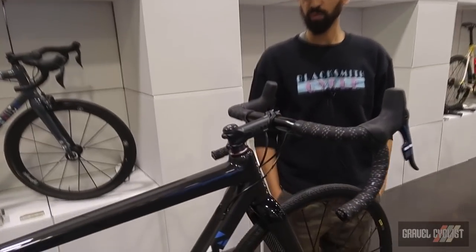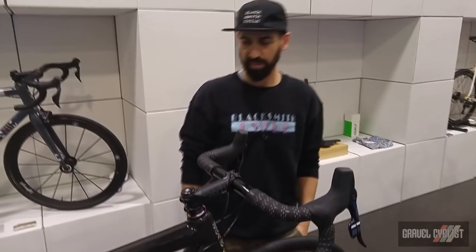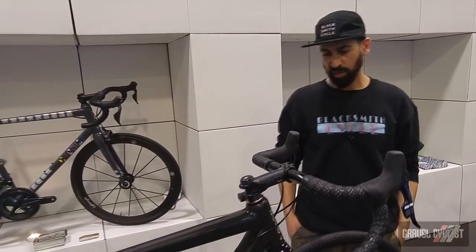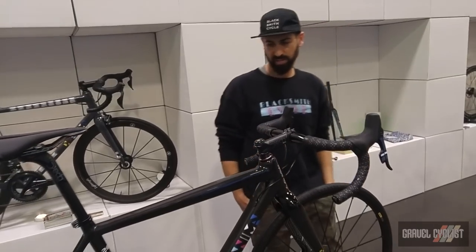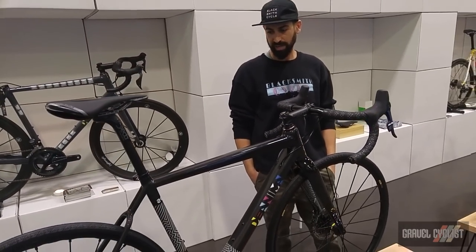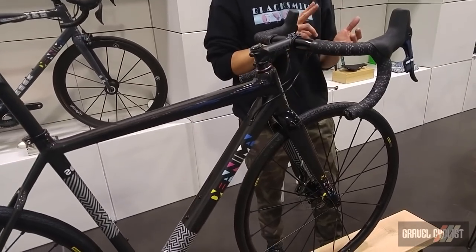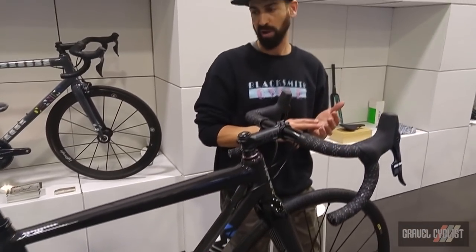This is Michael from Blacksmith Cycle. We're showing you the relatively new D'Anima Sol Gravel Bike. This is a custom carbon gravel bike made in Trento, Italy by Gianni Pegaretti — hand built in Italy — so we can offer custom geometry and custom paint on every model we sell.